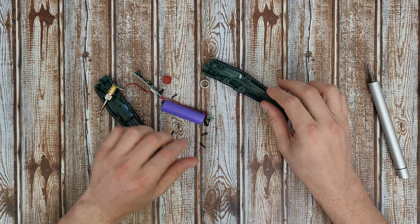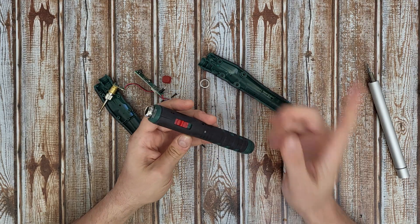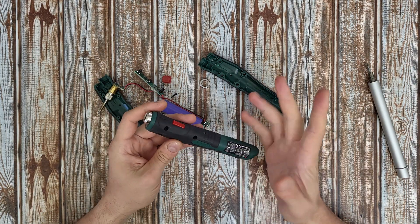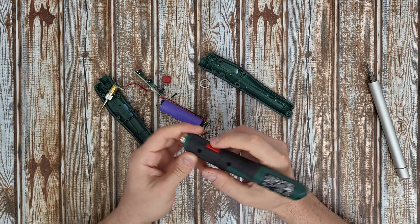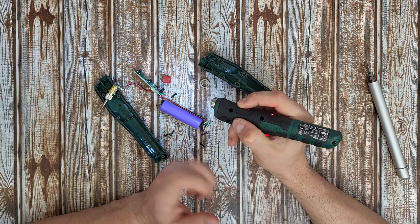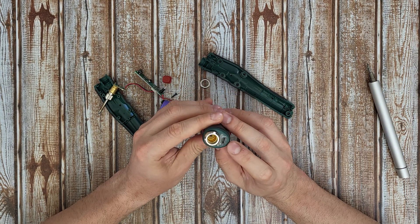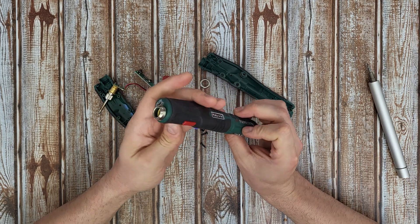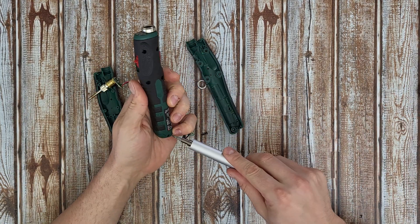Now I would like to make a comparison with the oldest model. As I mentioned in my review and testing video, the older model has two switches — you need to turn on the first switch and then press and hold to work with the soldering iron. You need to press and hold all the time, which is very frustrating. It also has a micro USB port at the front, not Type-C.